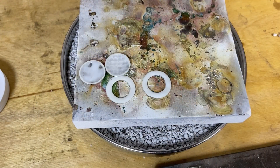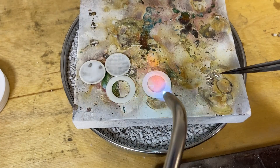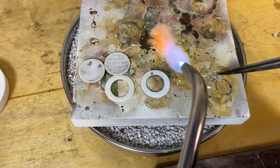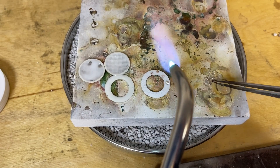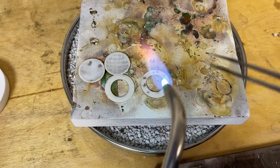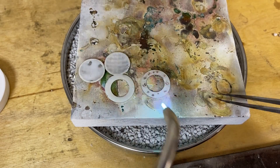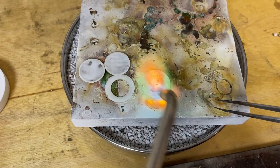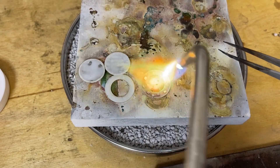Once everything is fluxed, I'm ready to start heating and getting these pieces soldered together. I'm going to place my solder chips — this part is a little tedious because I need to put several solder chips all the way around the frame. I'll speed this part of the video up a bit. I'm just placing the chips with a little bit of space in between them, making sure I get even coverage so that when I flow this solder it's going to be enough to join the two pieces of metal together — the locket half and this frame. Once I have all my solder placed, I'm just going to heat until the solder flows and floods that surface.